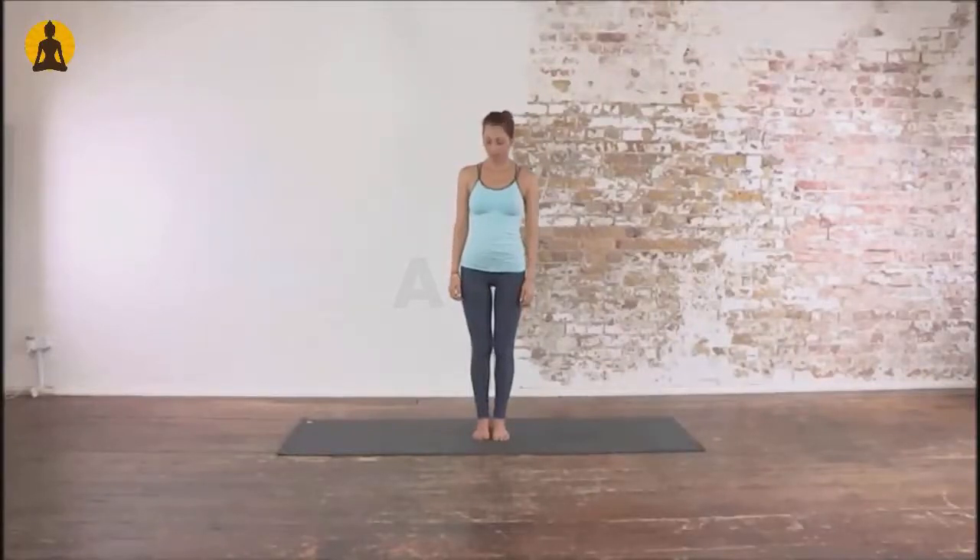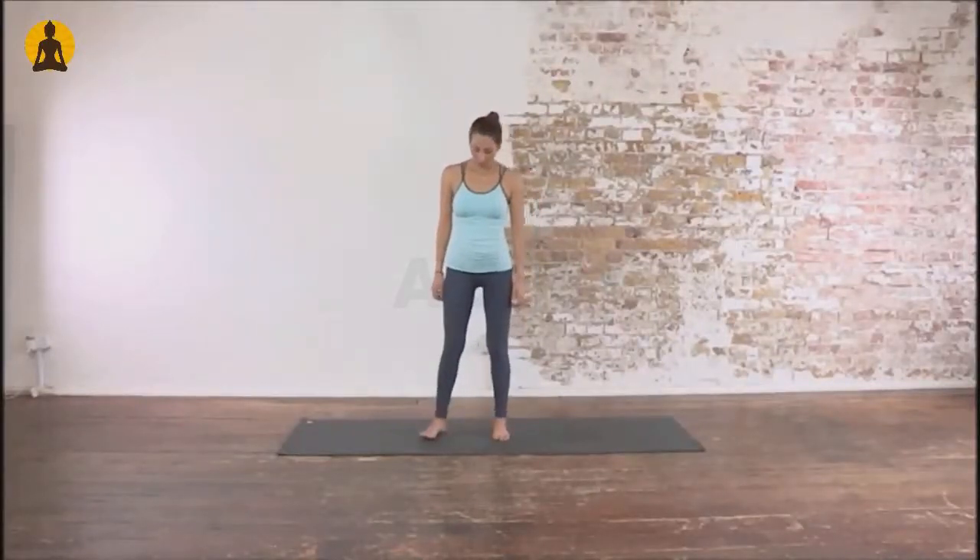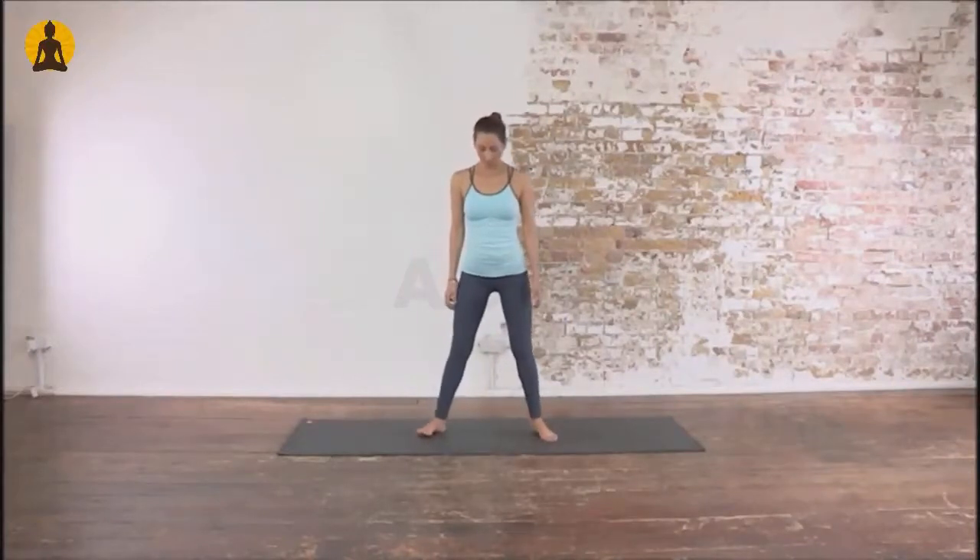The name of this pose is Malasana, meaning garland pose, which stretches your ankles, groin, back, and neck.